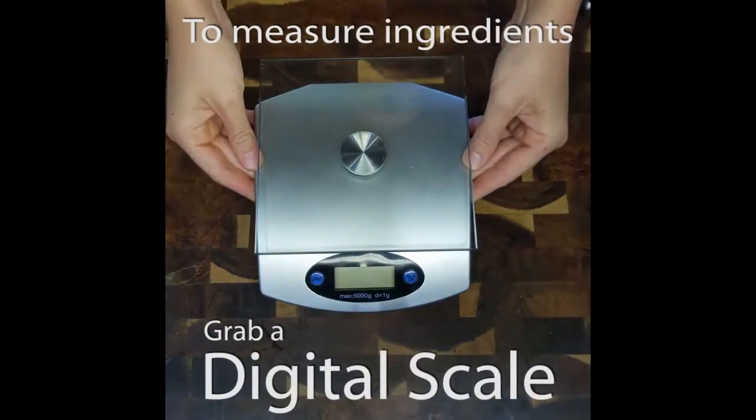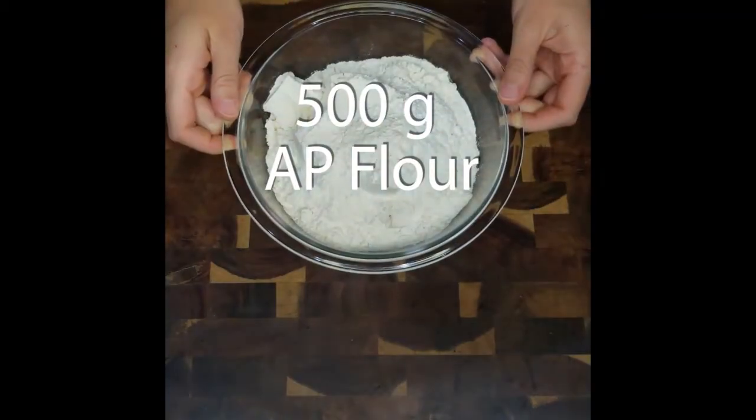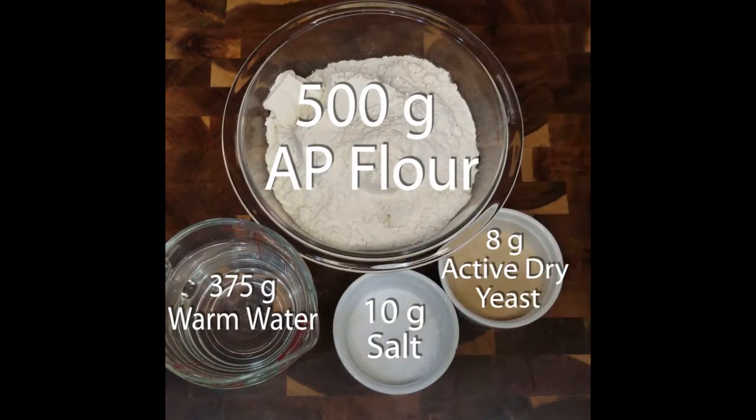If you don't have a scale of your own at home, that is totally okay. I have attached cup equivalent measurements in the description box below. You only need four ingredients for the dough: flour, water, salt, and yeast.